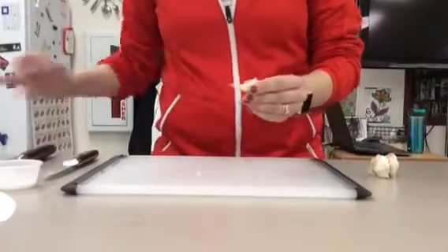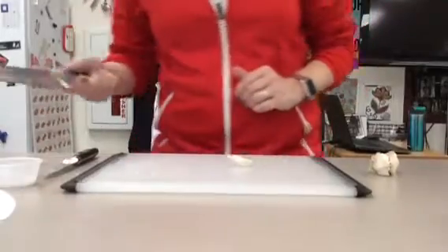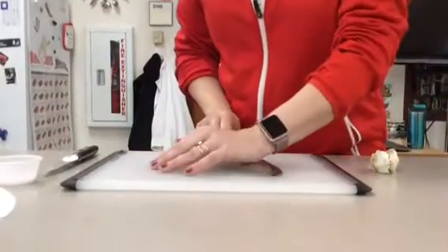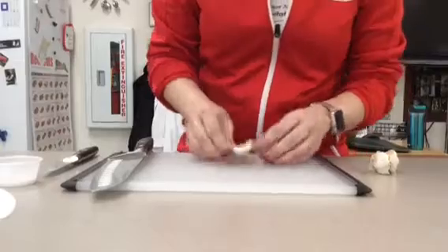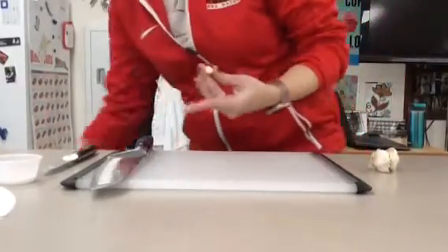Your first step from here is going to be taking the peel off. What we're going to do is take the knife, lay it on its side, just give a light press to it, and then the peel is going to come off quite easily and then you can just discard this.